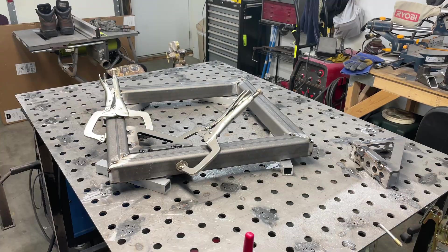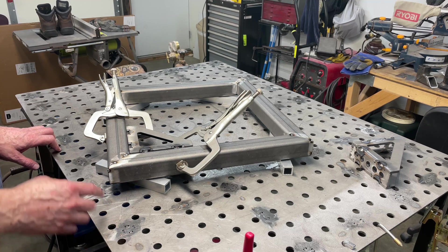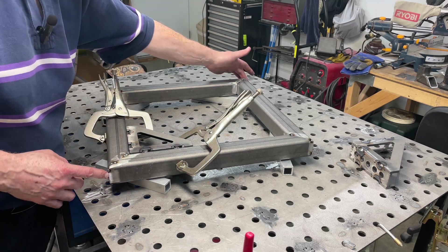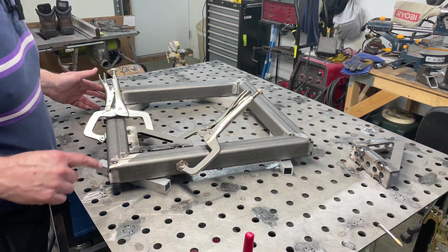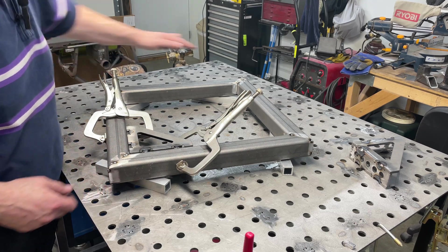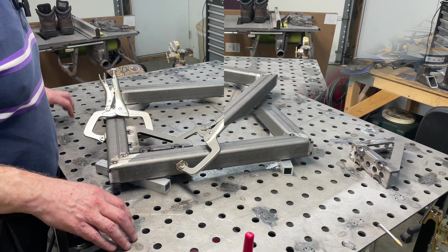I just reviewed the welding technique. I'm going to go outside corner to outside corner, then outside corner to outside corner. Then I'm going to alternate top, bottom, top, bottom repeatedly, and then do the insides.